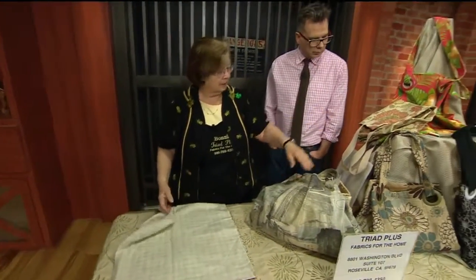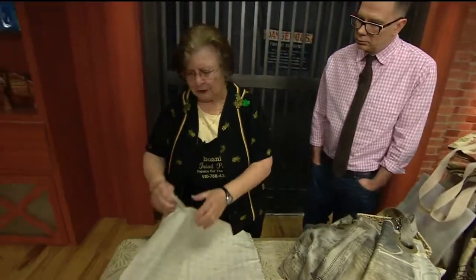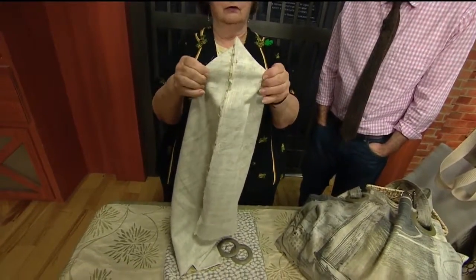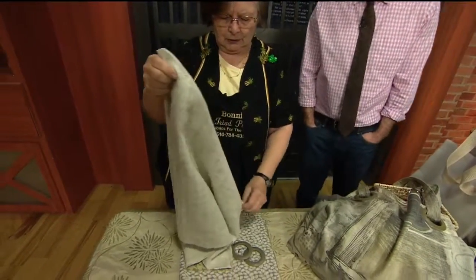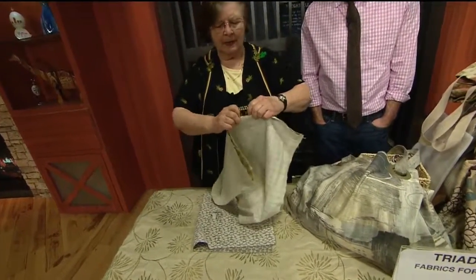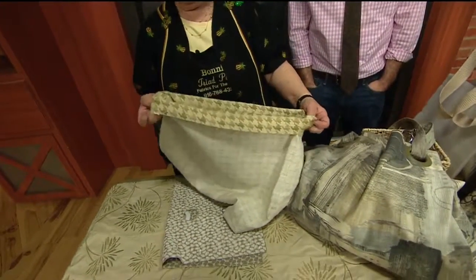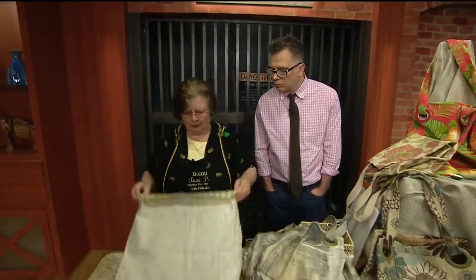Once you get it sewn, you're going to want a flat bottom so that it will sit up. You pinch the side seams so it's straight across — the further down you sew it, the bigger the bottom is going to be, so that's kind of a personal thing. Do that on both sides, then fold the top down about two to three inches. I sew it down two inches if I'm going to put a handle on it, three inches to clear the grommets if I'm going to put a grommet.